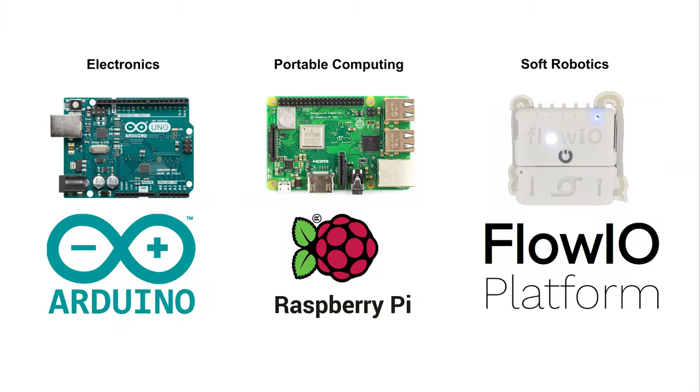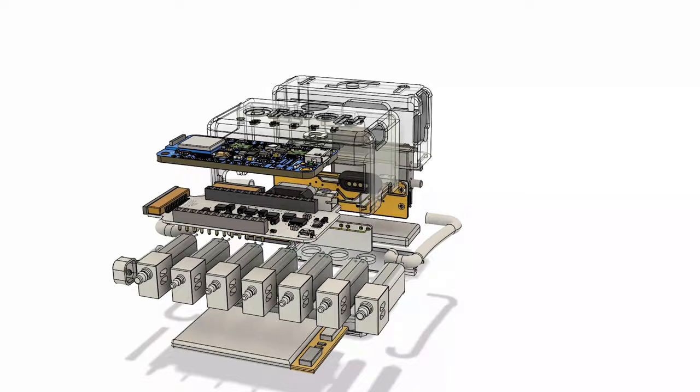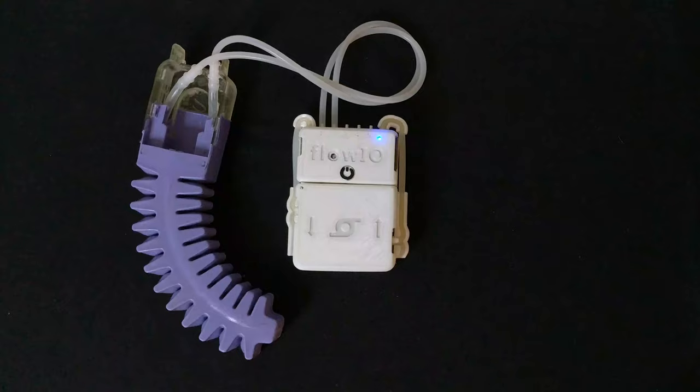Arduino and Raspberry Pi made electronics and portable computing accessible to everyone. We developed Flow.io to do the same for soft robotics and programmable materials. Flow.io is the first fully integrated and truly general-purpose miniature pneumatics development platform for actuation, sensing and control of soft robots, suitable for both wearable and non-wearable applications.